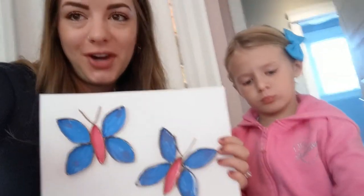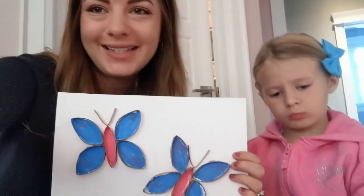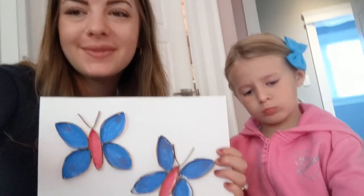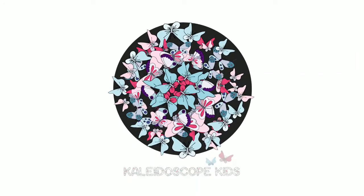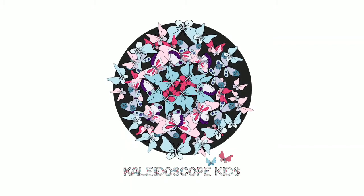Kaleidoscope kids, thanks for watching. We would love to see if you've tried this craft at home. Please tag us in a picture. Bye, guys!